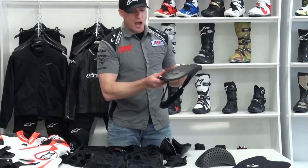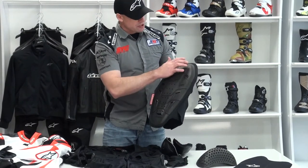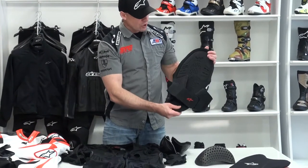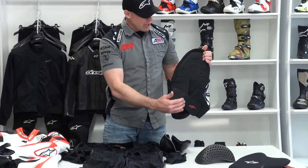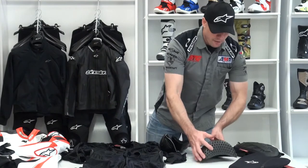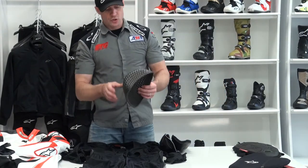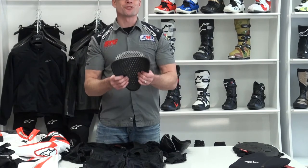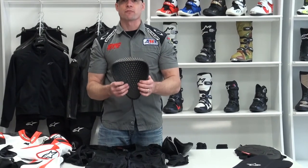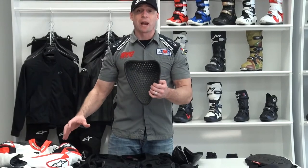Also included is the Alpinestars Bionic Back Protector, CE Level 2 certified, with a snap attachment at the top, hard outer shell, waist strap, energy absorbing foam, and channeling to preserve airflow and cooling. The race hump on the suit is removable — it's channeled and provides airflow. This suit also accepts the TechAir system if you choose to make that upgrade. It's great that compatibility is built in.